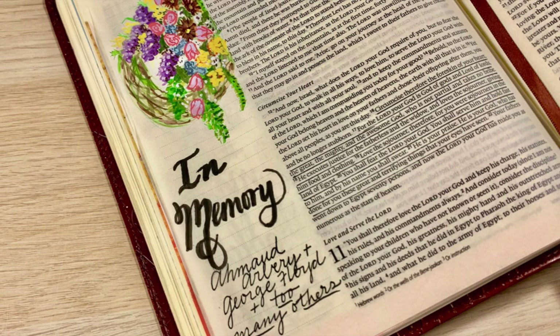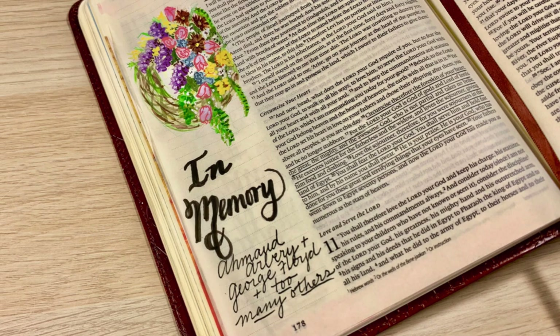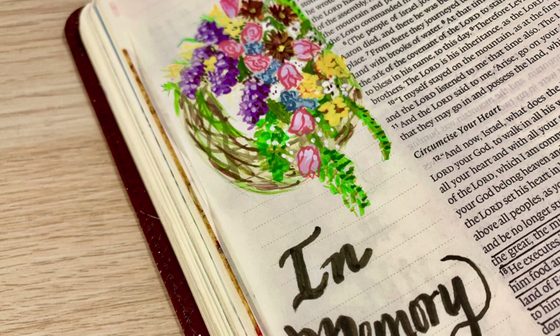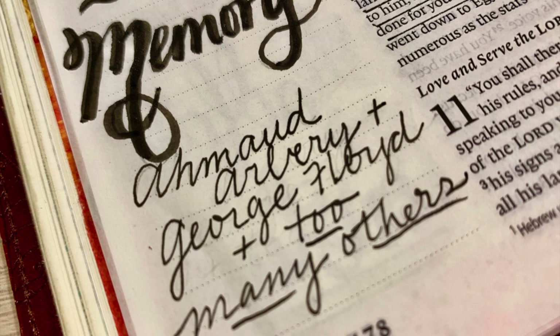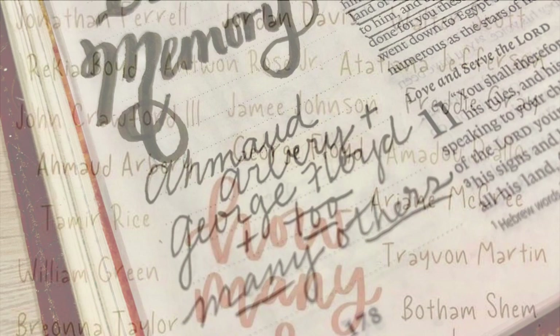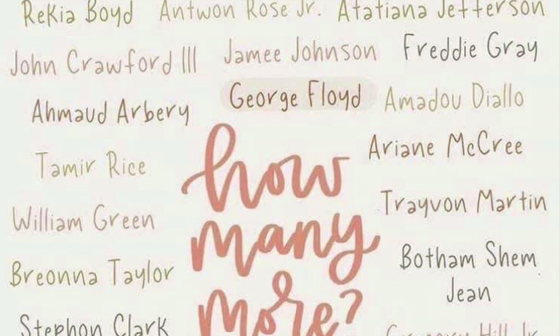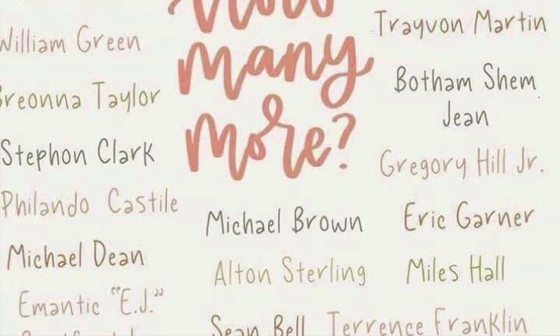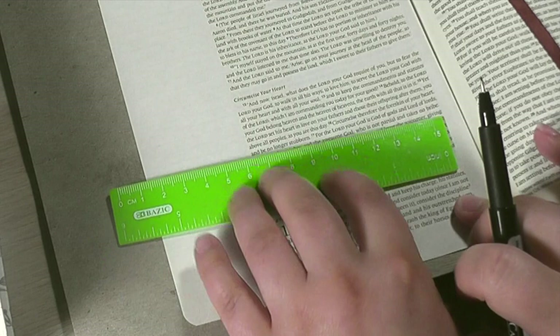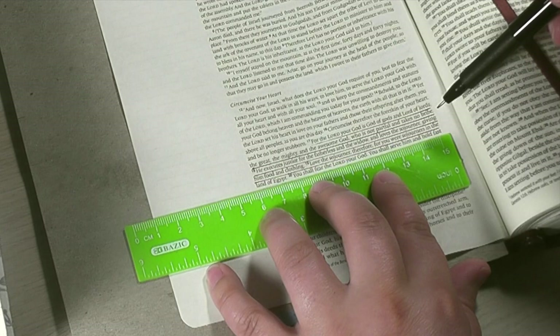At this point, we are going to switch gears and talk about this Bible page in Deuteronomy chapter 10. This page I created in memory of the lives that are currently being lost among the populations of color, especially in our country, the United States. I've written here Ahmaud Arbery and George Floyd and too many others. The reality is there are too many names to list. It has to do with racism in our country, and I want to talk about how we can react to it in a godly way and be more like Jesus to everyone around us.